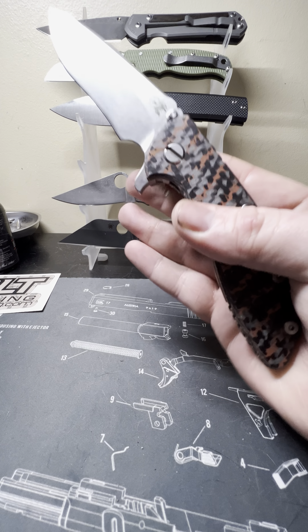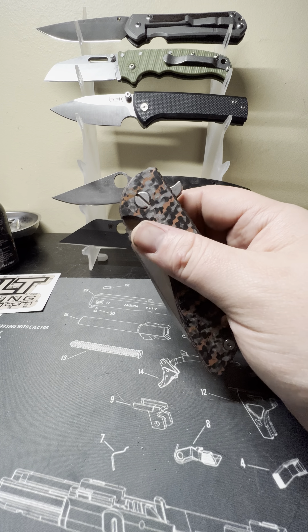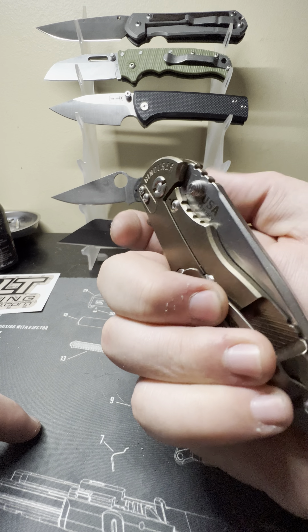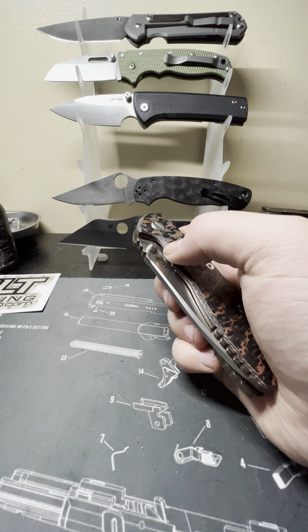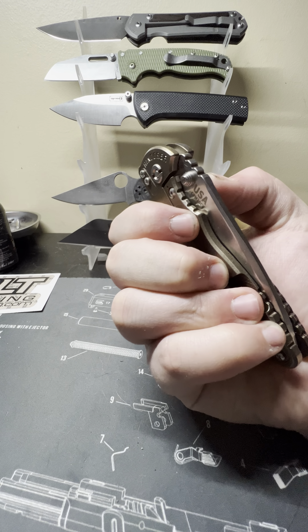I can do a reverse flick. One thing that's kind of hard to do — when I use my right hand to flick open a framelock knife, I have to kind of move my index finger because the clip on the right side really tends to grab.